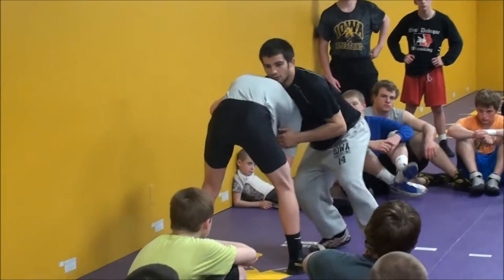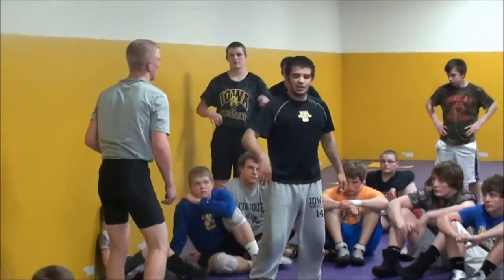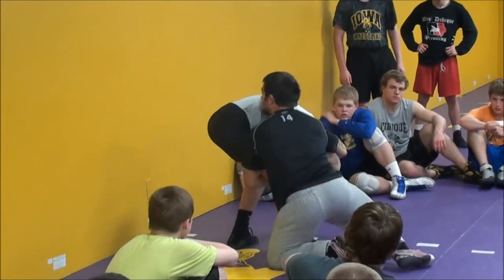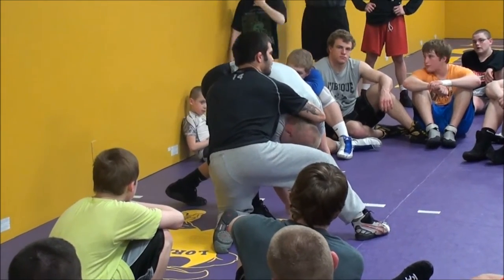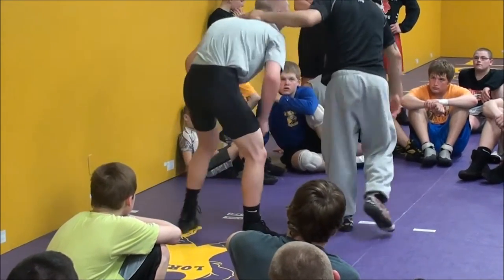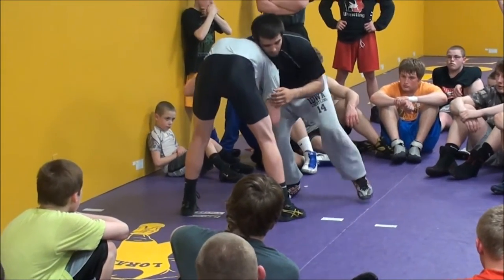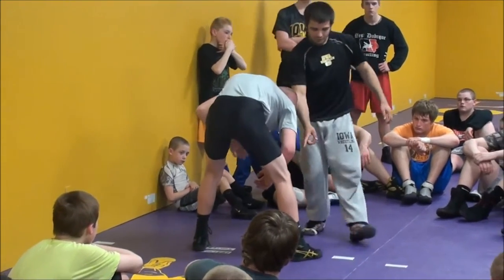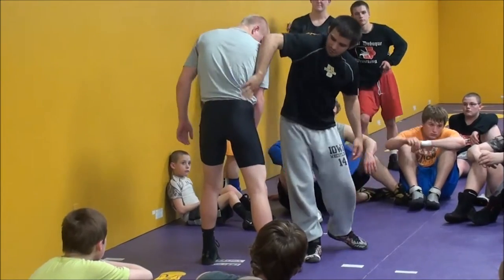Snap. Lower my level. And this time when I lower my level, I drop my ear — drop my ear right to the side. Look right at that. My hands are locked, near-side cradle. Step, run to the leg, bring the head. Ear is going to drop right into this area.